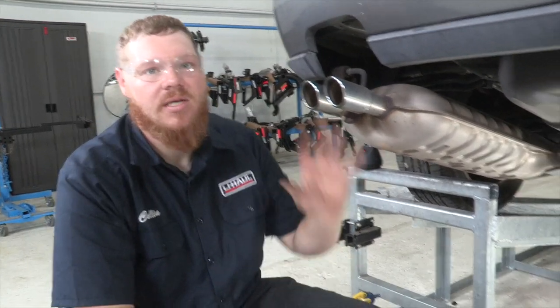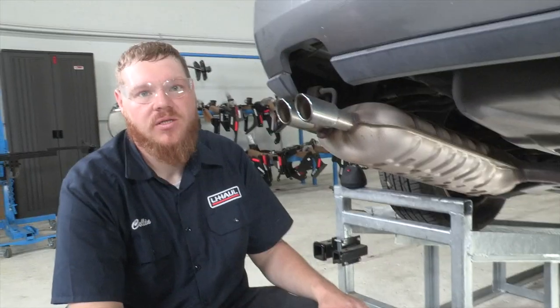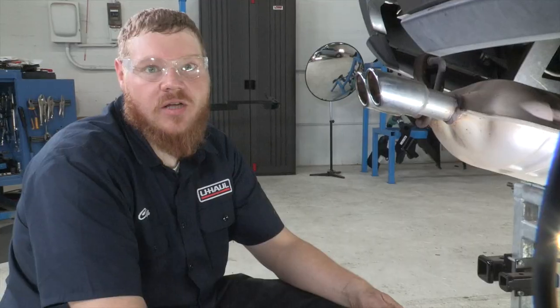Now that we have the exhaust down, the next step according to the instructions is to remove the carbon canister on the passenger side if it's present. Looking up here on the passenger side, we can see that it is not present, so we're just going to go ahead and move to the next step.